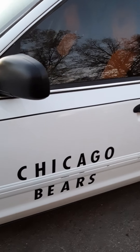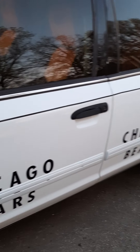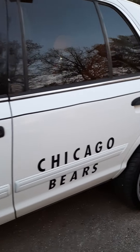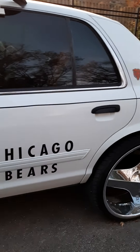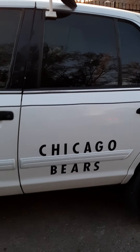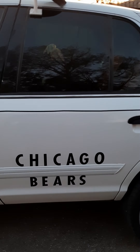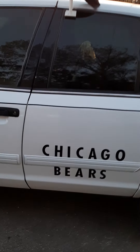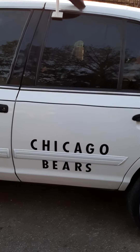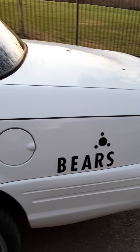My paint is chipping a little bit right here, you can see. Looking good though. And this is what I got going on here — getting these letters. I just got the letters, and these bigger letters are actually better than the ones I had. So these are a lot better.